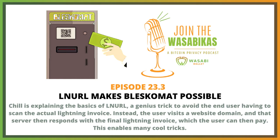Instead of needing to manually generate an invoice for an exact amount of Satoshi, you would just scan a QR code that contains a URL from the exchange. Your wallet, which could be on your phone and has a camera, scans the QR code. Now your phone will communicate directly with the exchange server, and the exchange server will provide the exact amount of Satoshi to your wallet that you are trying to withdraw.